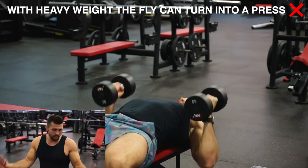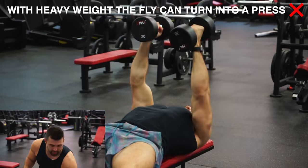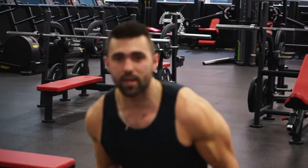First and foremost, because you're getting a crazy stretch, it's really important you don't use a hero weight — that's where we're gonna see a lot of form breakdown, and that's where most people go wrong. I'm going to be using 30s today, so go ahead and grab a weight.